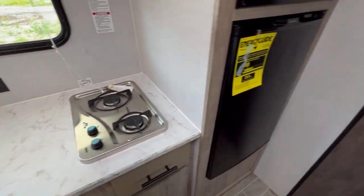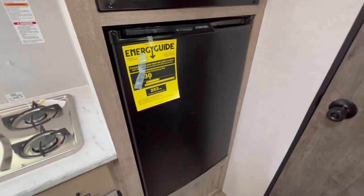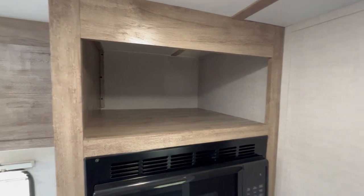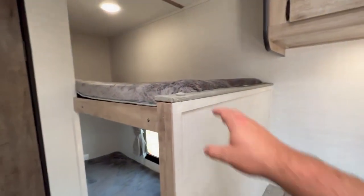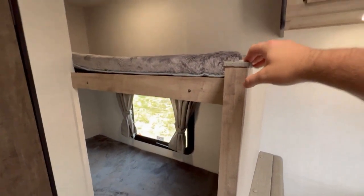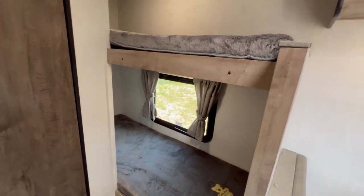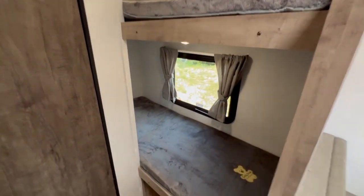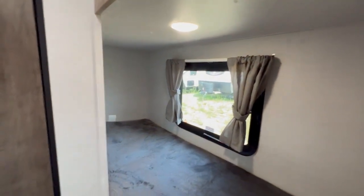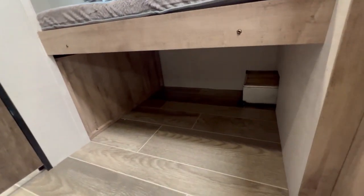Got a two-burner stove top. You have a refrigerator — it's a smaller camper, so the fridge is a little smaller than some others. Regular microwave, and a little storage spot up there. Here you've got the bunks. This is a nice improvement — they chop the wall here so it's more open. Some older campers, this goes all the way to the ceiling, and these are basically what we call coffin bunks because it's closed off and you've got to crawl up in them. This is definitely more open and easy to get up and down. You've got a light above both bunks, a window next to the bottom bunk, and some storage underneath the bunk as well.